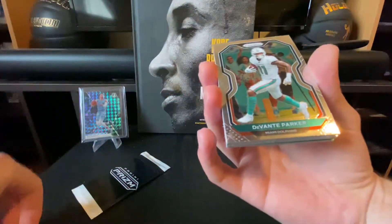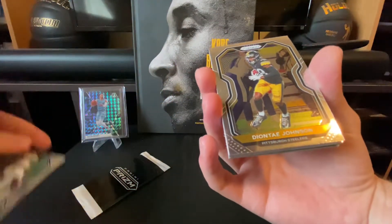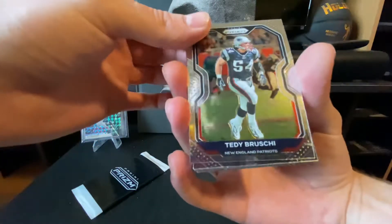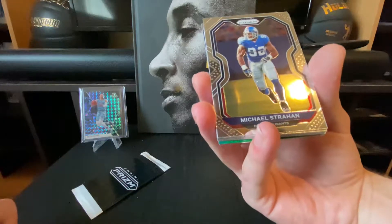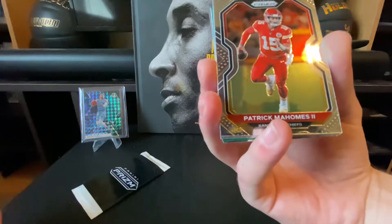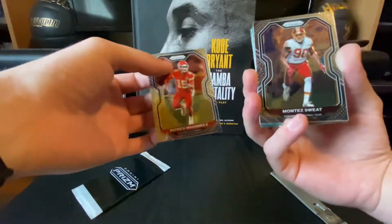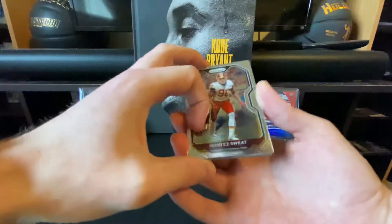First card: Davante Parker, Deontay Johnson, Teddy Bridgewater, Michael Strahan — however you say it. Oh, we got a nice Patrick Mahomes base Prism! I will end up sleeving this. I don't actually have a whole lot of Patrick Mahomes cards, so that's actually pretty cool to get one for the PC. Got Montez Sweat.